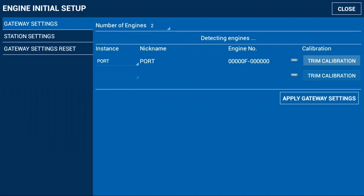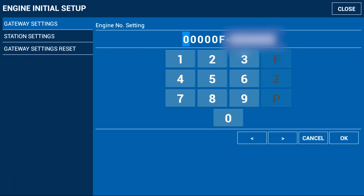Importantly, we must add the engine number by pressing the small keyboard here and entering our engine number. That way, if we use the QR code to send to the dealership or send ashore, it will go through with the unique number for the engine.